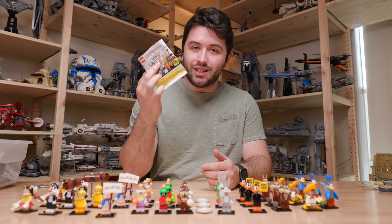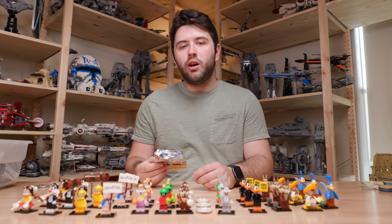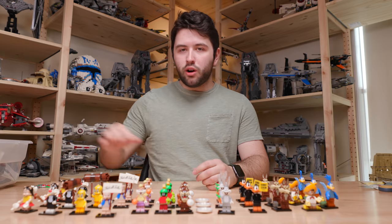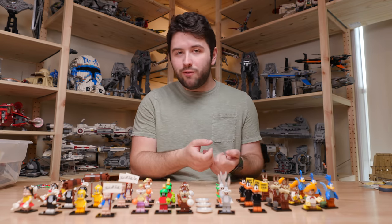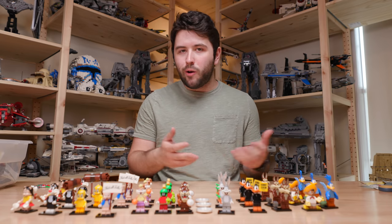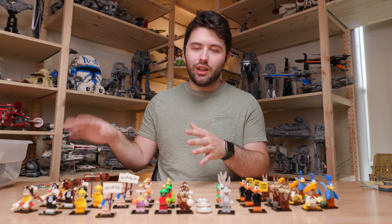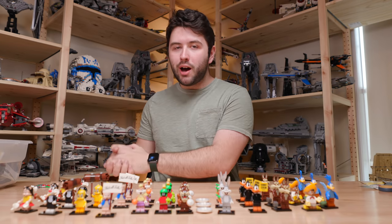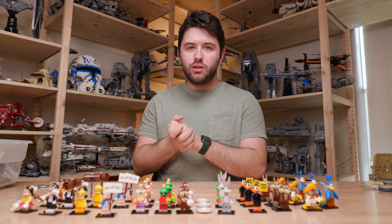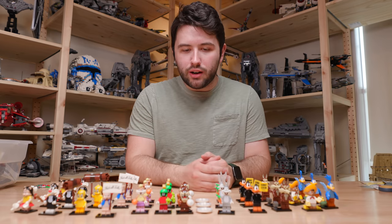It's also really cool that Lego decided to stick with the bags. I know a lot of people were worried with the Lego video theme launching earlier this year — their random minifigures were in boxes and there was no way to figure out which character was which by feeling the box. So Lego has decided to continue the bags, and I think a lot of fans really like the blind bags compared to the boxes of the Lego video series. Let's go ahead and take an in-depth look at all 12 of the Looney Tunes characters.